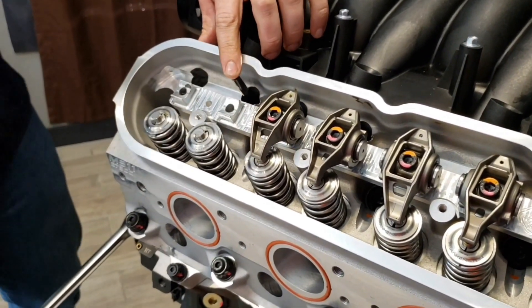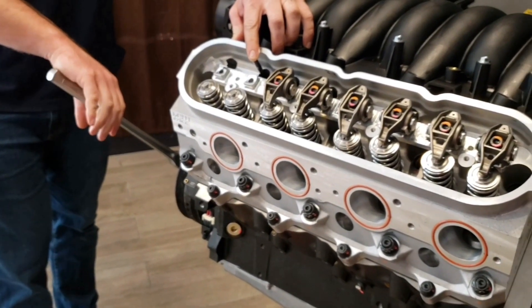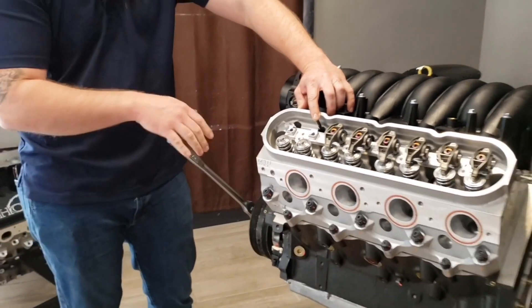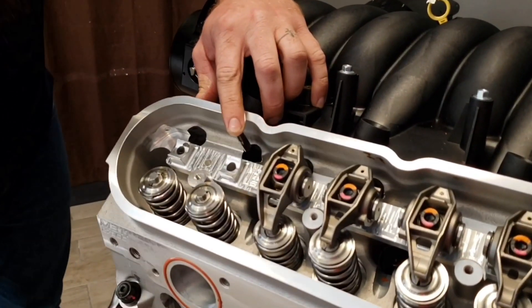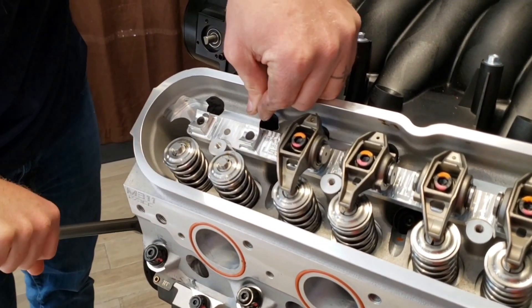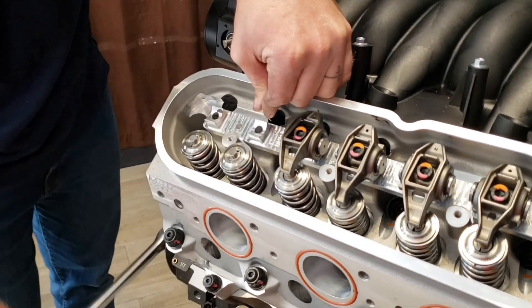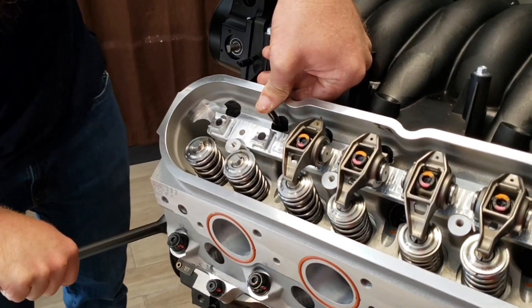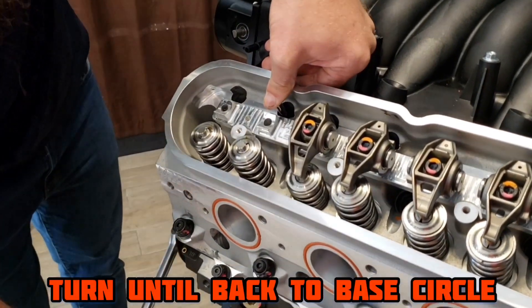We're going to take a finger and put it on the push rod just so we have a little bit of pressure, and we're going to turn the motor through. As we turn it through, what we're looking for is that base circle. We're going to come up and down on the lobe of the camshaft and then look for the center — the base circle. So as we're turning through, we come up and now back down. Now we're coming back down to that base circle that we can work off of.